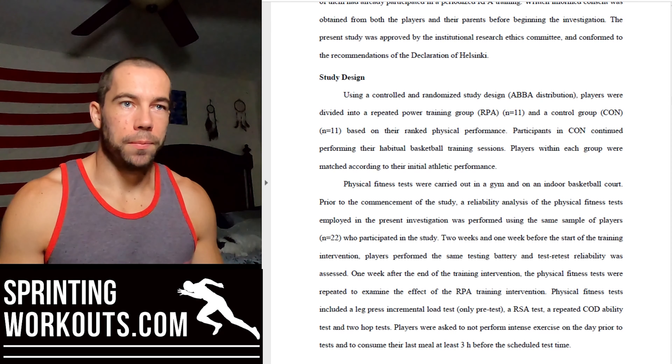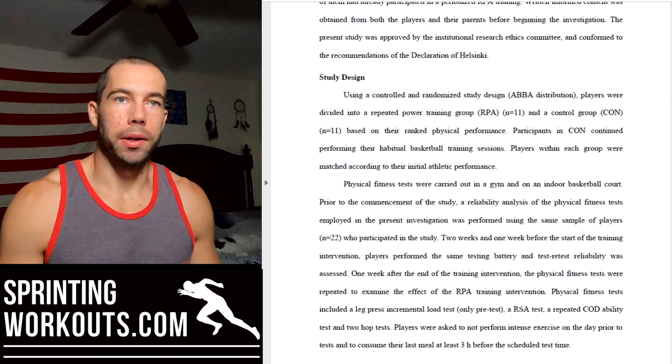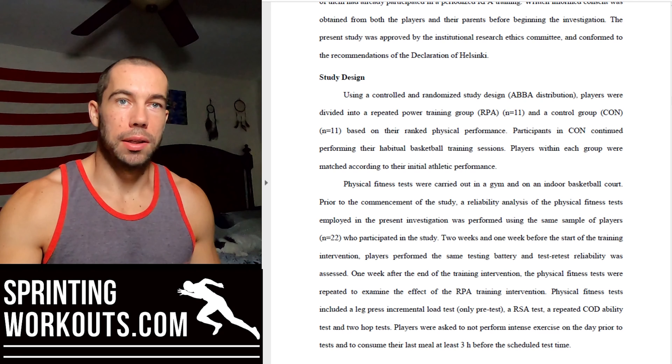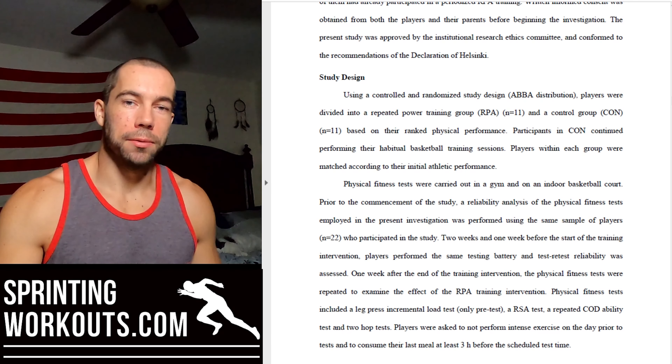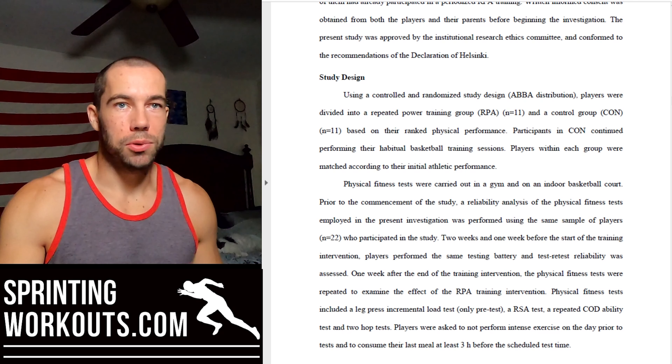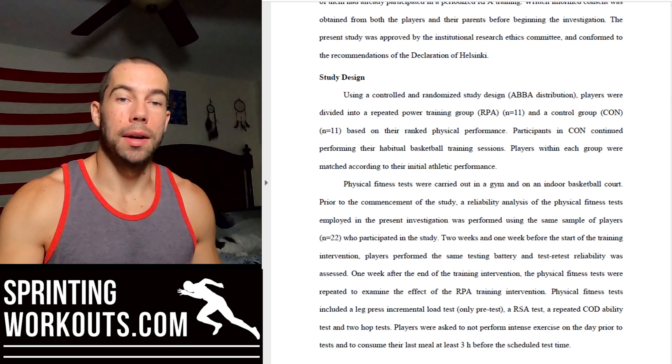For the training intervention, they took 15 to 17 year old elite youth basketball players and put them into a control group and an experimental group. The experimental group, labeled RPA for repeat power ability, performed five sets of five on a leg press with a load selected for maximal power output — around 120 kilograms, give or take about 22 kilograms depending on the athlete.